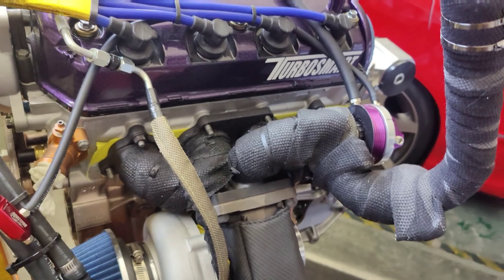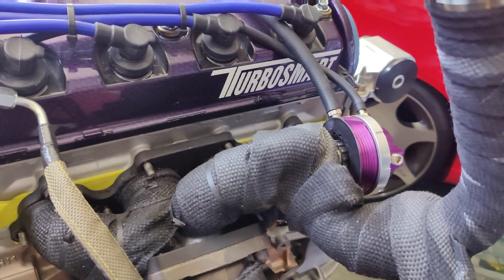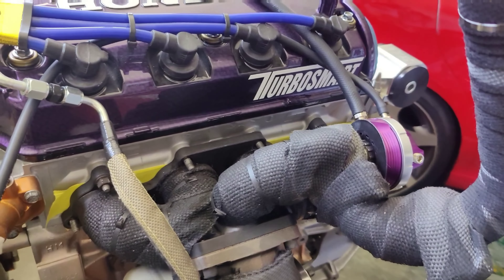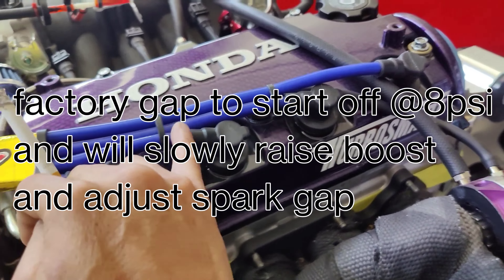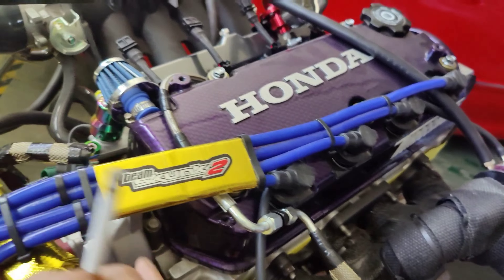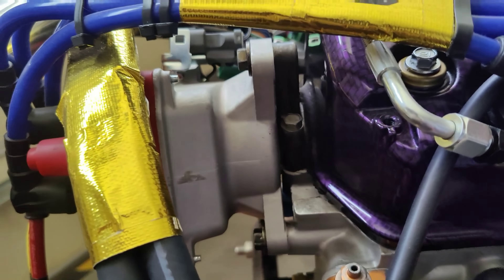Spark plugs are BKR75 from NGK. I kept the factory gap. It's on VMS spark plug distributor wires to an OEM gutted distributor, with a VMS cap and rotor as well.